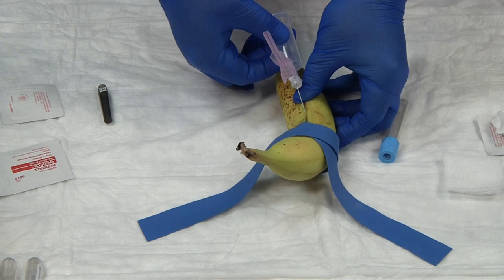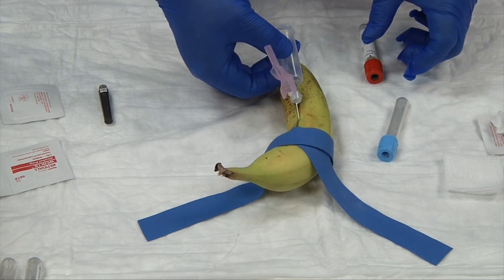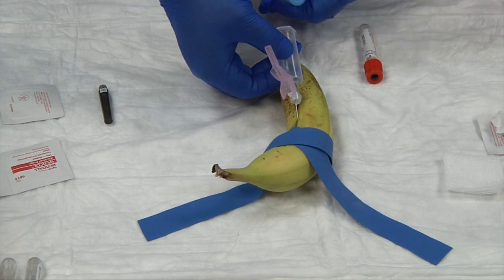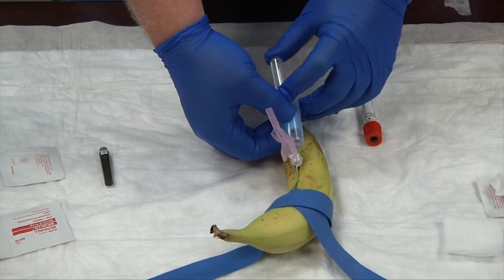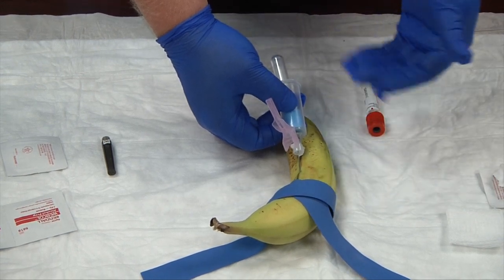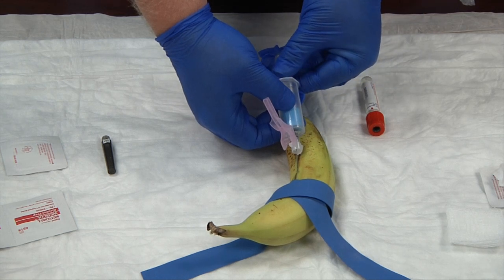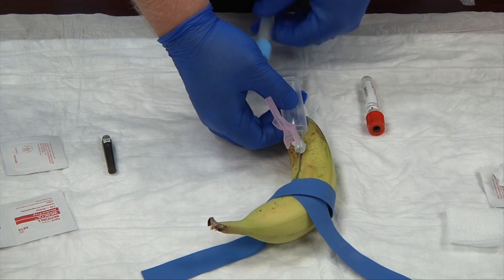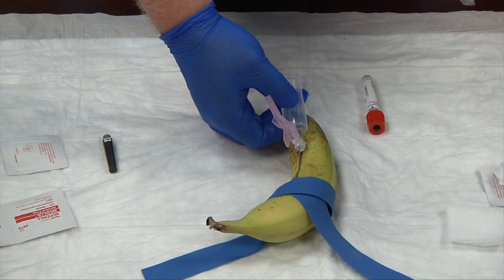I'm going to hold my needle with the safety cap pulled back, my thumb on top and two index fingers below, and stick — one, two, stick. Now I'm in my vein. I'll let go of my anchoring, and my non-dominant hand does the work. I insert my blue tube first with the label side down so you can see the blood come in. For this demonstration we'll pretend blood is flowing. Once full, pull it out gently — try not to let your needle move.